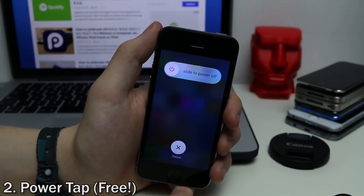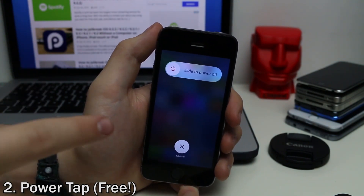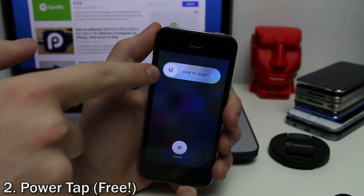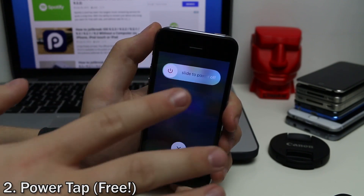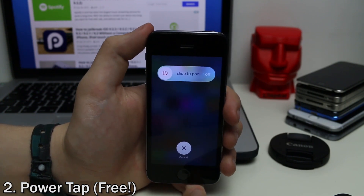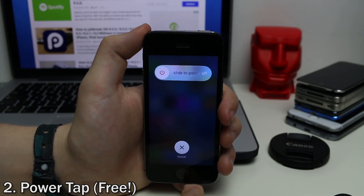Power Tap is a simple tweak which adds more customization to the power off slider. This is what you'd normally get with the power off slider. Now you can tap on it and switch to reboot, respring, or safe mode and back. You can also change the text on all these sliders and disable the ones you don't want. It's very customizable, especially if you have a lot of tweaks you like to manage.